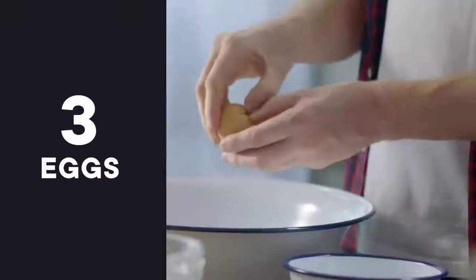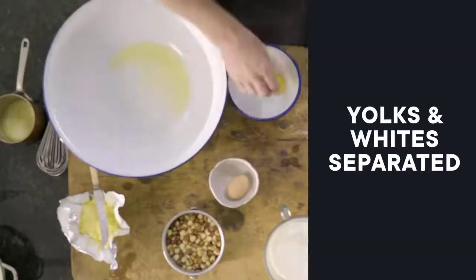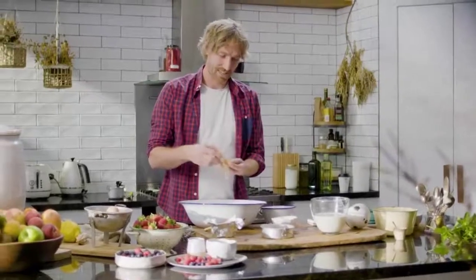So first off, three eggs. Whites in the big bowl, and then the yolks in something smaller. Archie's actually got some stepladders there, so he'll usually come and join me — it's a disaster quite frankly, but they do taste nice.